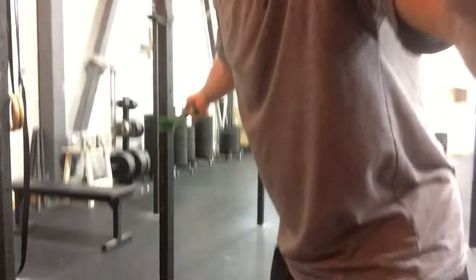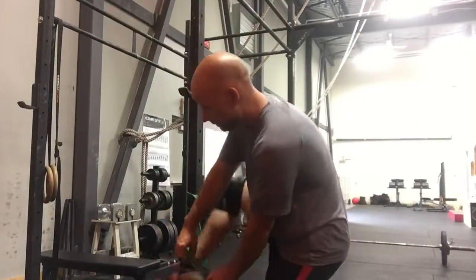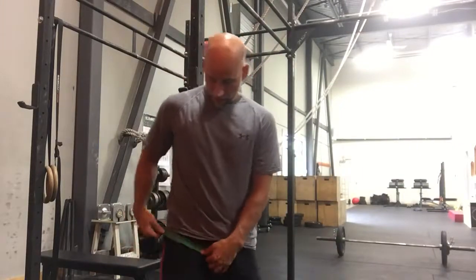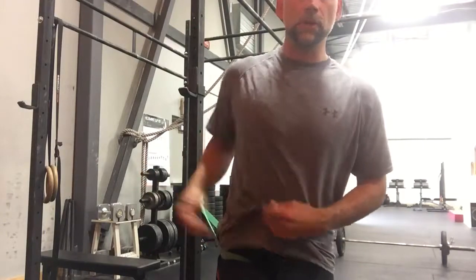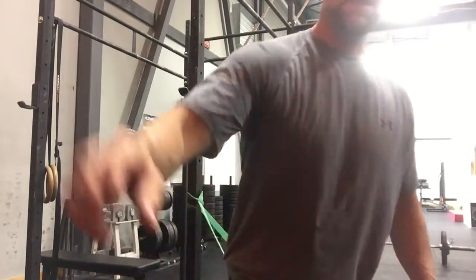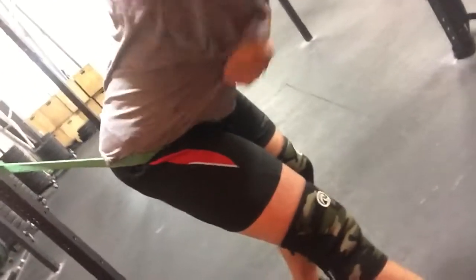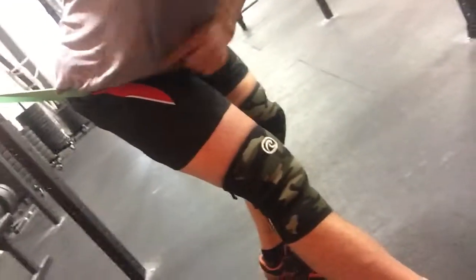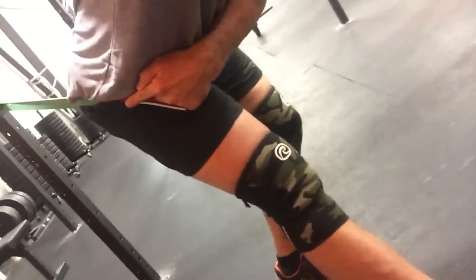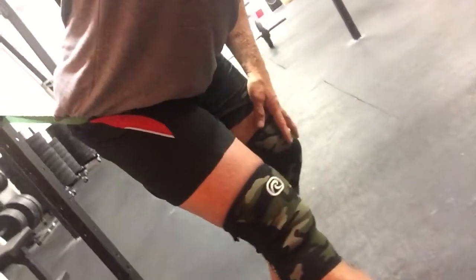What you're going to do is put your leg in. Step forward so the band is around your hip and it's pulling backwards. Take your leg straight, just like a hamstring stretch, and hold it out — see the band is pulling back? Simply extend forward, stretching your hamstring. All the while, the hip is being pulled backwards into the joint and we're starting to decompress that hip.